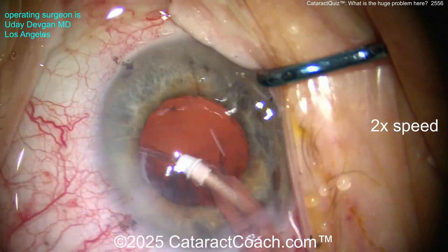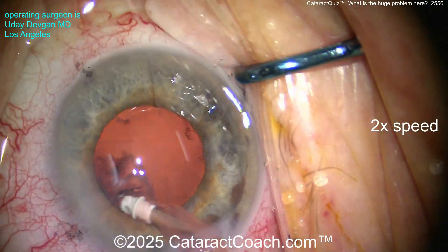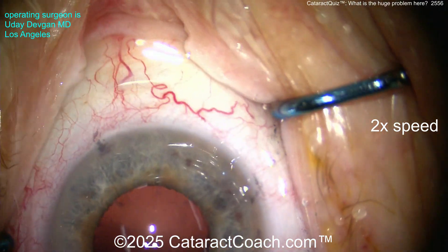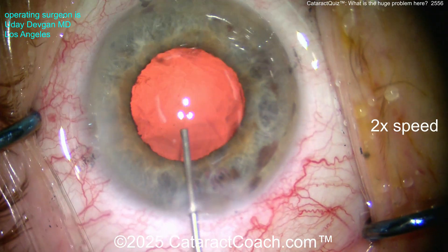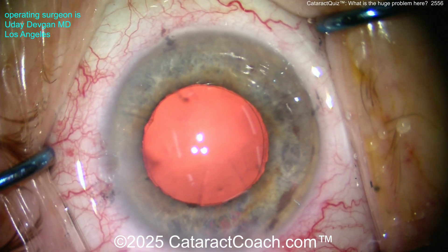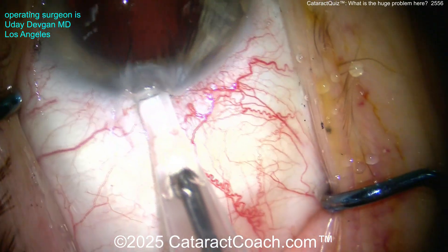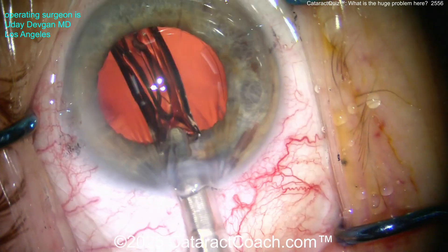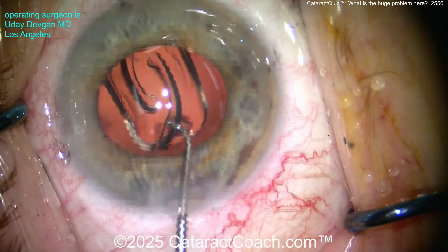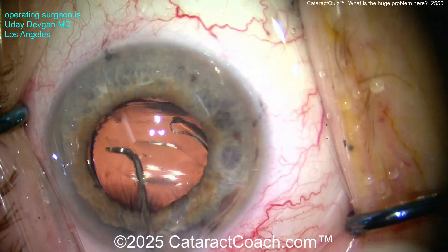Back to the case — nucleus is out, cortex is all cleaned up, everything looks pretty good. The patient has some Flomax, so not the best dilation, but it looks okay. Here's the viscoelastic filling up the capsule bag with a cohesive viscoelastic. The bag looks intact, there's a beautiful intact capsulorhexis. Now we're putting the lens in through a 2.2 or 2.4 millimeter incision — a single-piece extended depth of focus lens with toricity, so a toric version. Getting the haptics open.